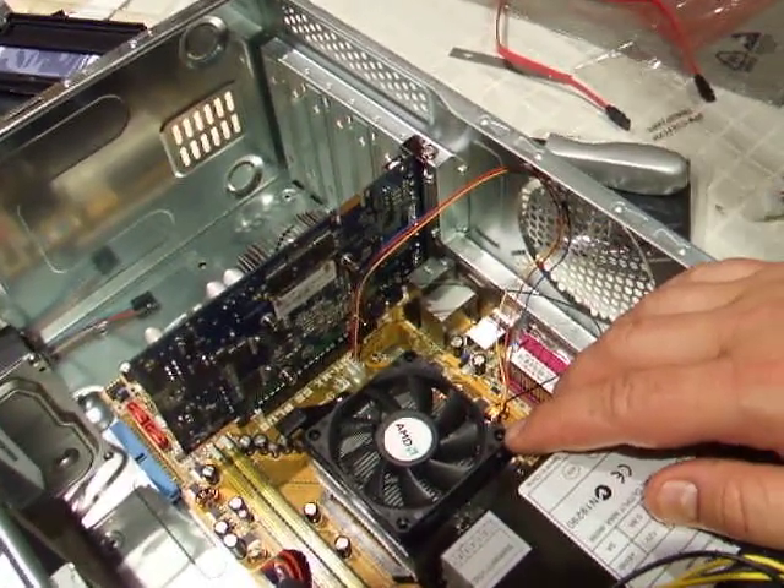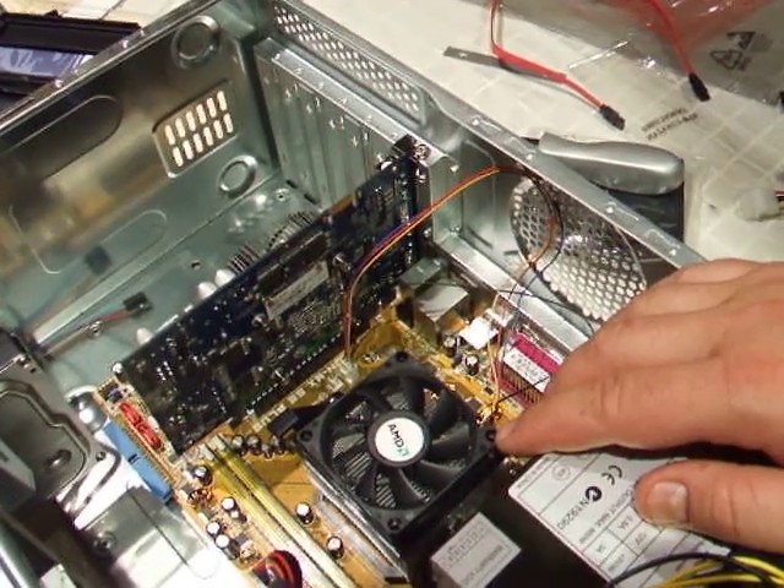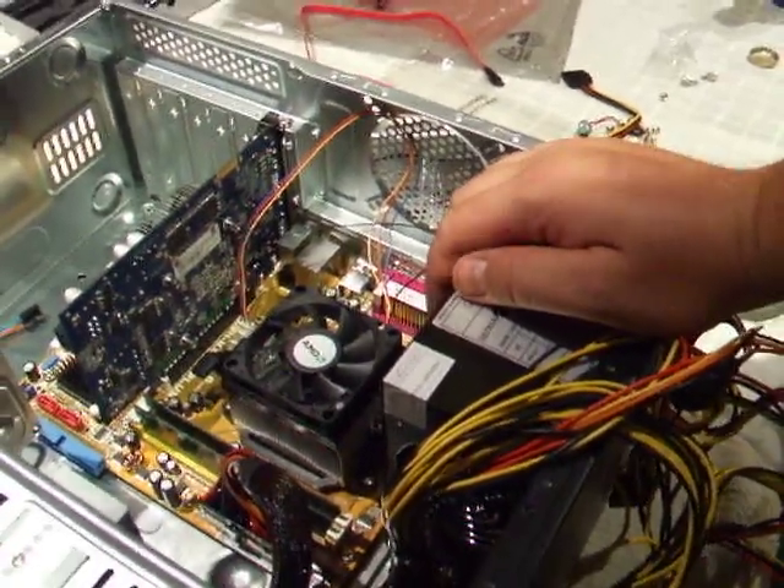I'll put all the wiring into this, and then we'll look at putting it back together and putting some power into it. Thanks.